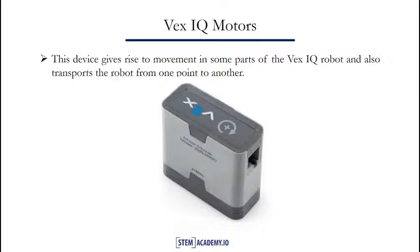The motor is the moving part of the VEX IQ. It can be used to transfer motion by connecting the VEX IQ motors to other parts of the VEX IQ through shafts. It is also useful in transporting the robot from one point to another when connected to the wheels of the VEX IQ. In our next slide, we will see the VEX IQ sensors.